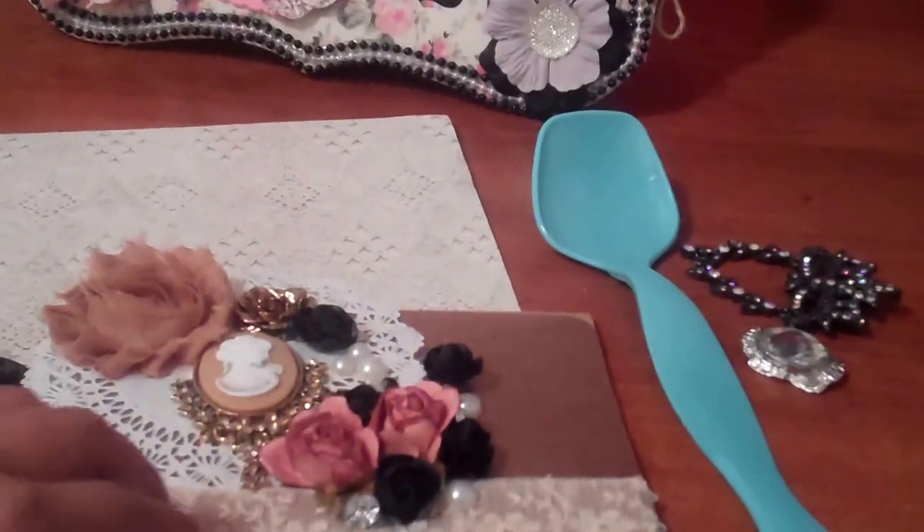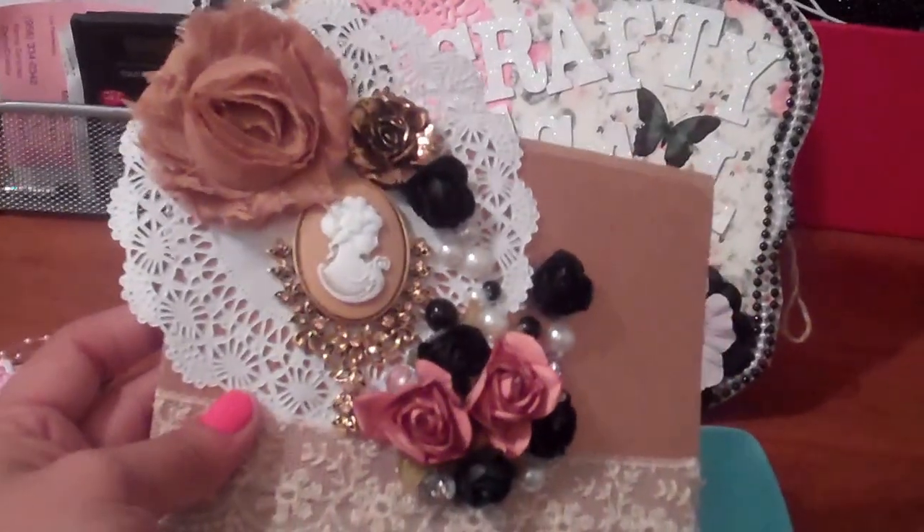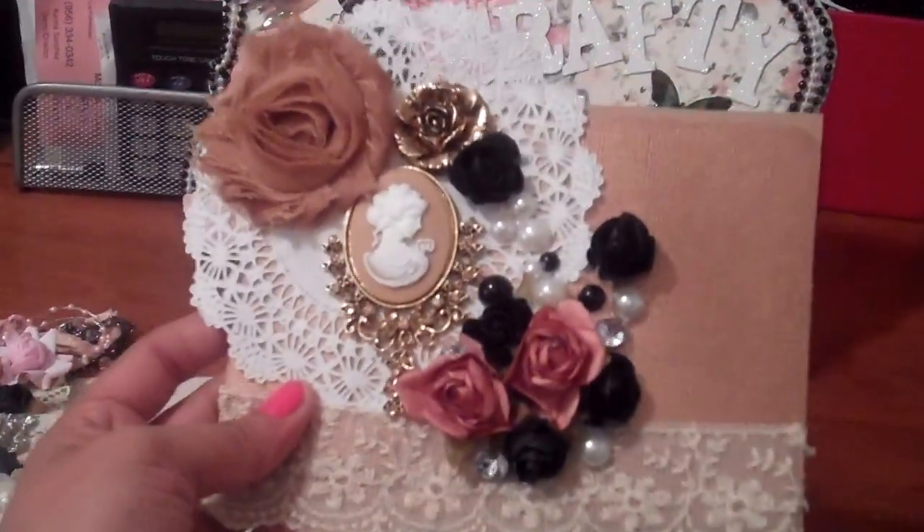And then inside, I added another copper. And then I used the Tim Holtz die cut to do the gold insert there in the middle. So yes, this is the card — her Mother's Day card.